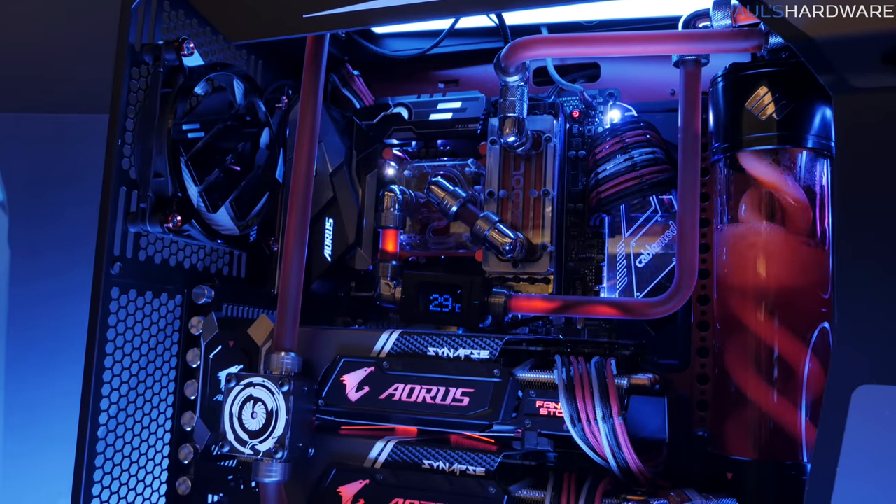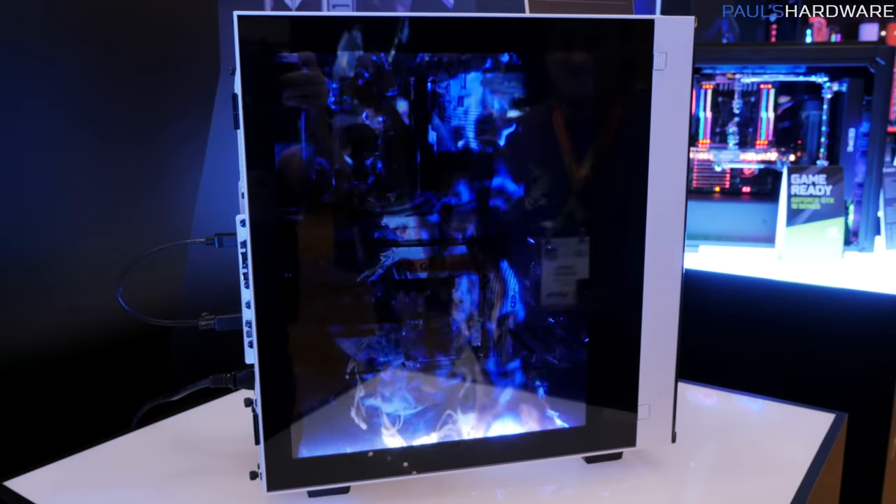Alright guys, I'm over at Caesars and we're visiting Gigabyte's booth. They have quite a few things on display. A lot of the stuff has already been released, but I think I have a motherboard right here that you might be interested in.